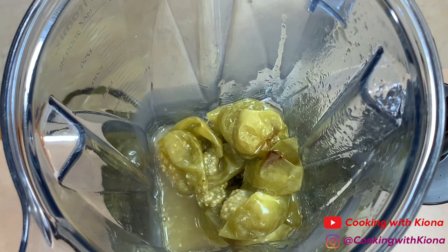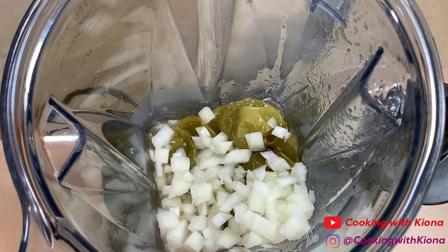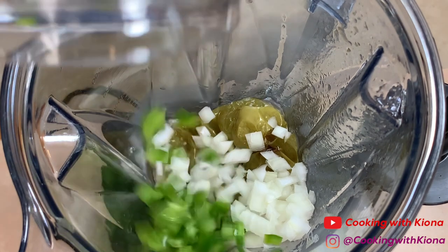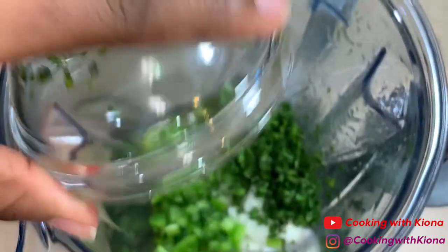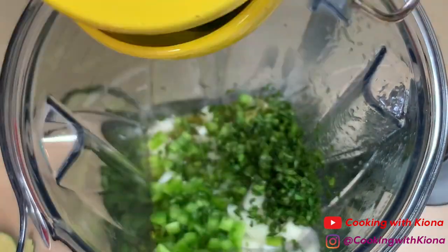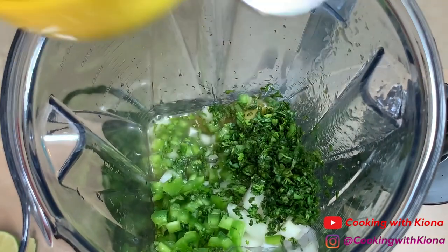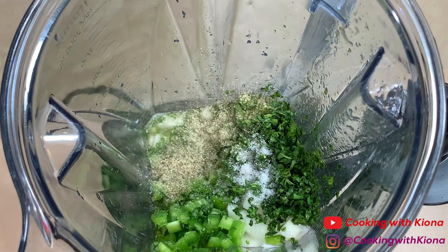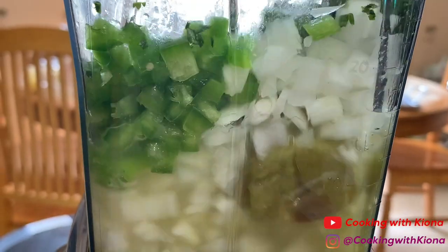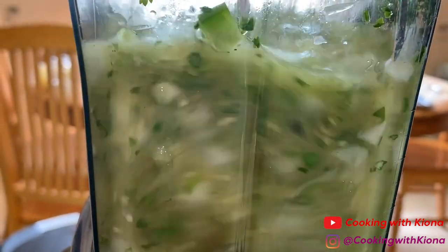Then add half a diced onion, half a diced jalapeño pepper, 1/4 cup cilantro, the juice of 1 lime, 1/4 teaspoon salt, and 1/4 teaspoon pepper. Then blend until your ingredients are finely minced and your salsa is slightly chunky.